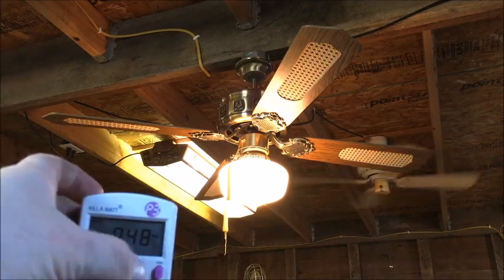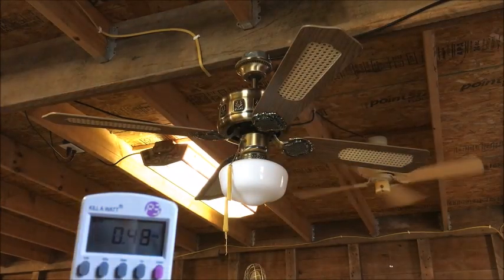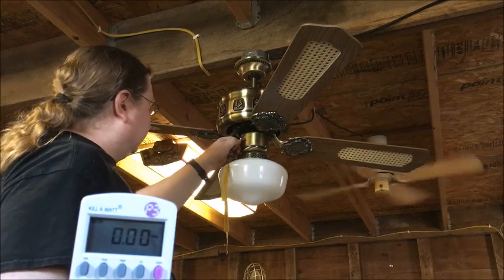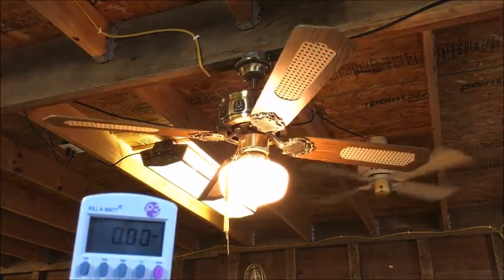Here's the light with about 60 watts. I'm using the same bulb — half an amp, power factor of one. I set it to low, so here we go.